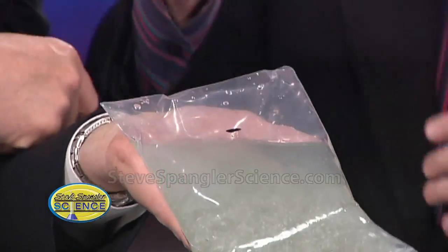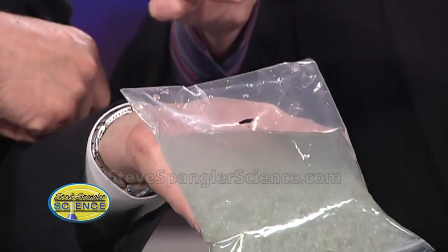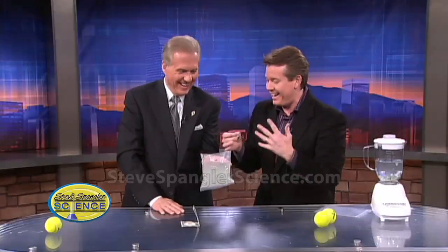You've increased your liquid assets. I don't have any other jokes. That is very cool.